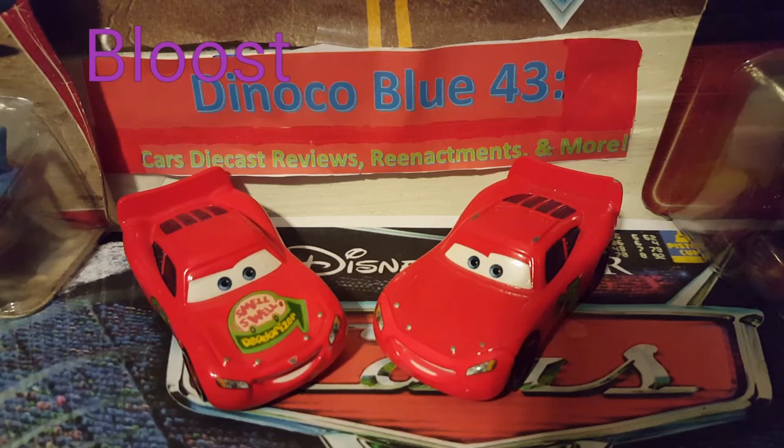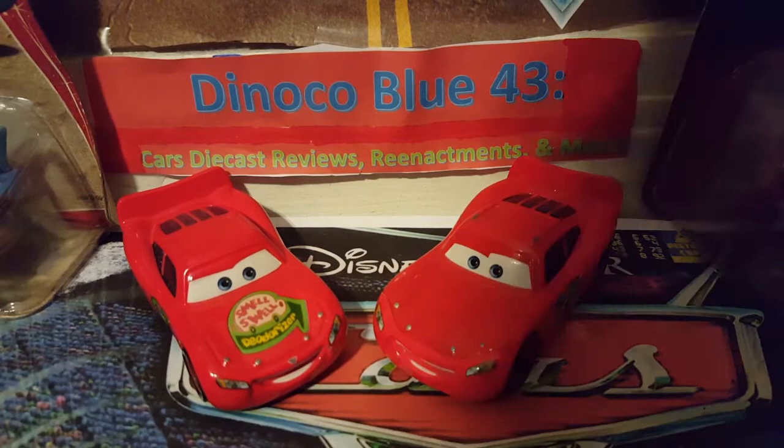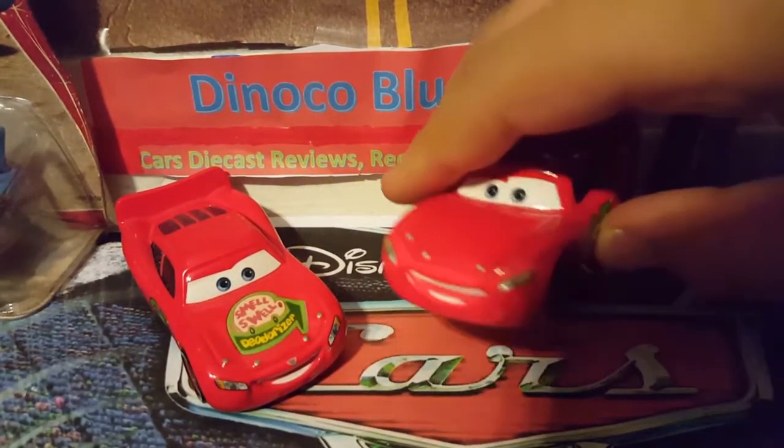Just make it valid. Let me say it right now: no Cars 3 diecasts. I've gotten a lot of requests for Cars 3 diecasts — I haven't gotten many recently but I know it may come up again, so just no Cars 3 diecasts. And like I said, Blues suggested the Smell Swell and Sponsorless Lady McQueen.